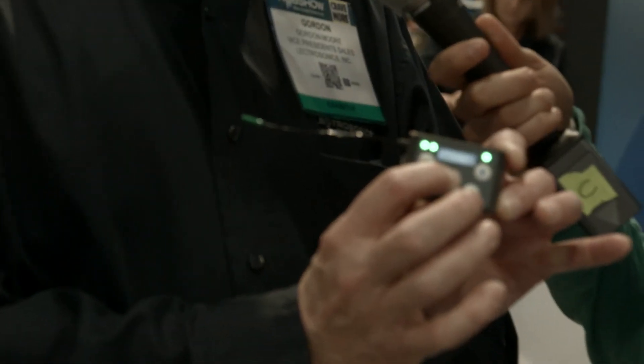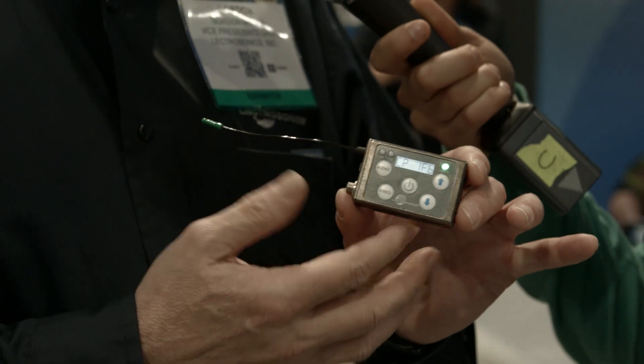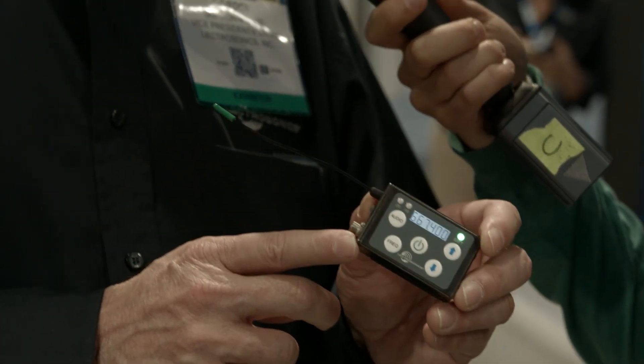We are here with Lectrosonics. This is Gordon Moore, and he's going to talk to us about this new little unit. This is a debut of our new miniature transmitter — the smallest, fully featured professional transmitter on the market. It covers a 75 MHz passband, has rechargeable batteries, and works with all well-known microphones such as the COS-11 by Sankin, the B6 by Countryman, and the DPA microphone.